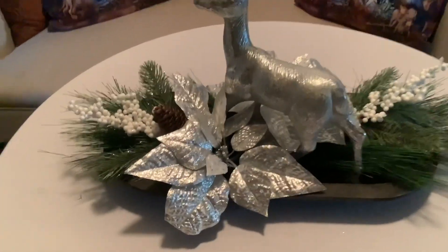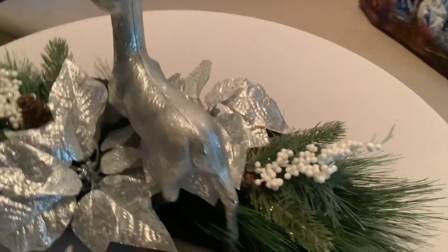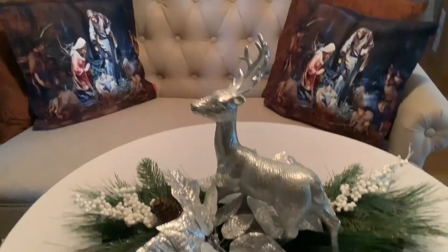So that's how it looks. What I did was I placed a silver poinsettia and this beautiful deer in the middle, and I placed one on this side. So it makes a really pretty inexpensive centerpiece. Now let's move on to the table.